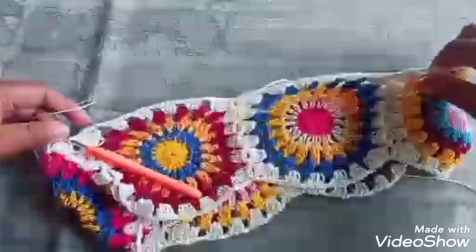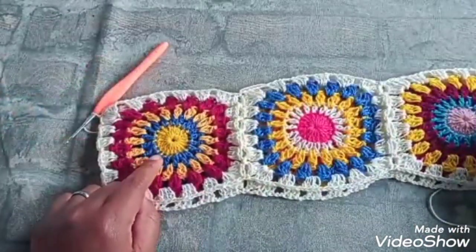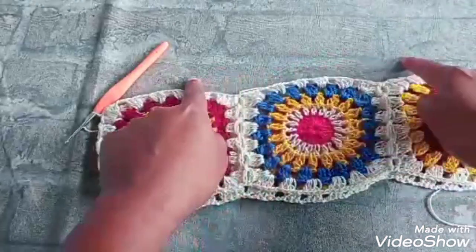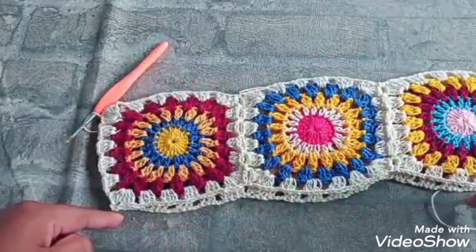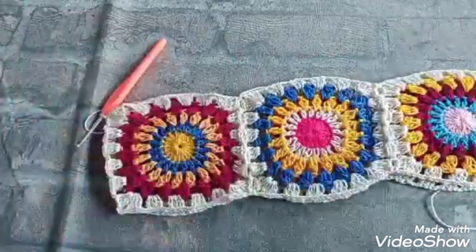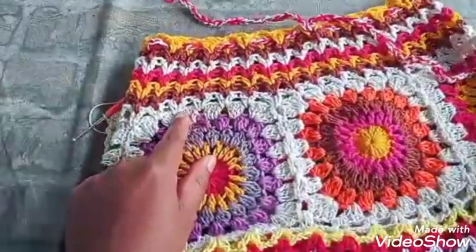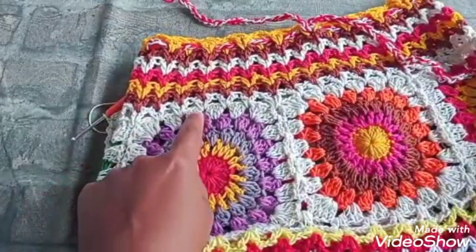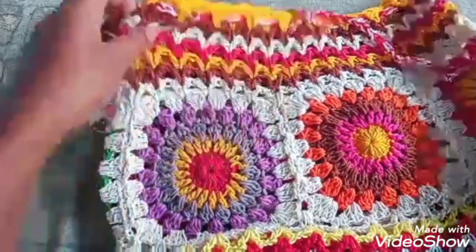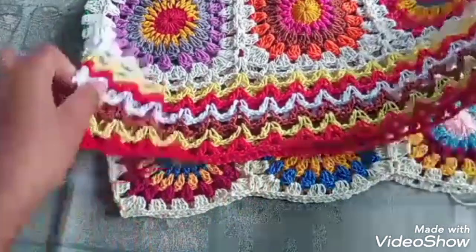E com essa linha aqui mesmo, igual eu fiz no infantil, que é o pequeno — é de um a cinco anos. Então, a primeira carreira aqui em cima e aqui embaixo é dessa mesma cor que a gente fez aqui. Mas você pode fazer aí a combinação que você quiser. Aqui eu fiz com essa mesma linha aqui. E depois que a gente vem misturando as cores — aqui embaixo também, aqui que eu fui misturando as cores.